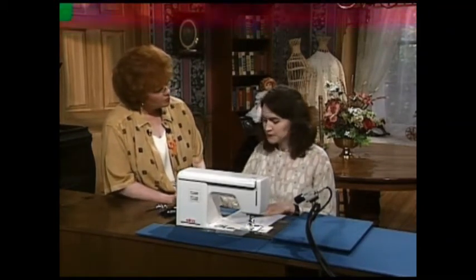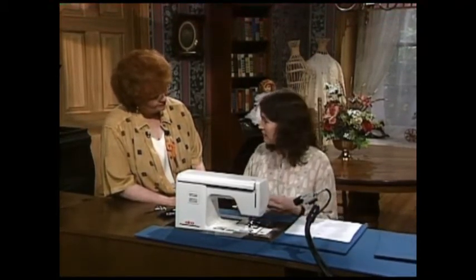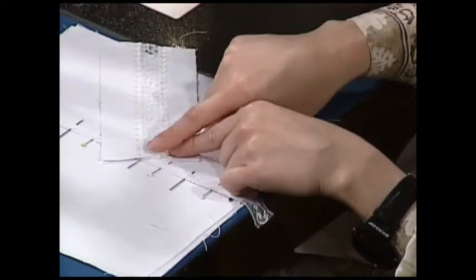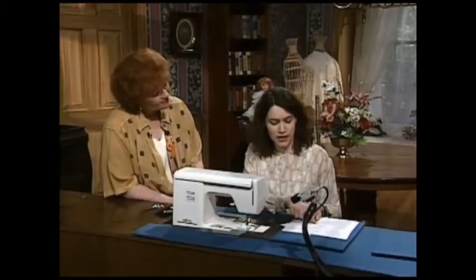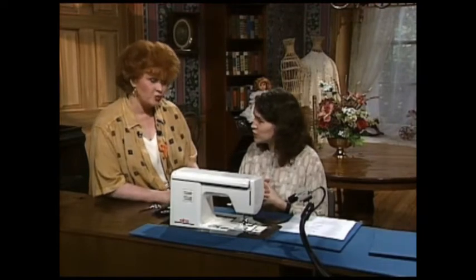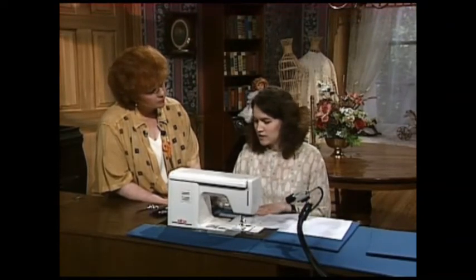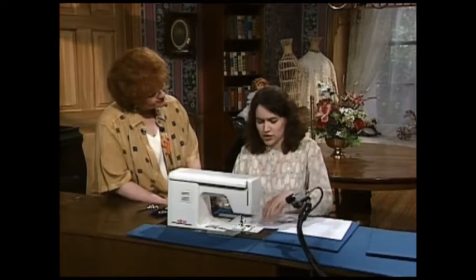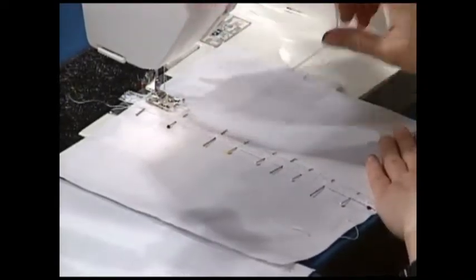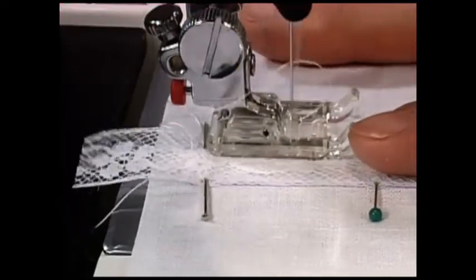Are there other stitches you use for attaching lace? Yes, there are some lovely stitches. I found this lovely decorative leaf stitch, and what I've done is I've lined up one portion of the leaf with the header of the lace and stitched down the other side. You can also use such stitches as a pin stitch and the lovely sculpture stitch. One side of the stitch will go into the header of the lace, and one side will appear on top of the fabric.